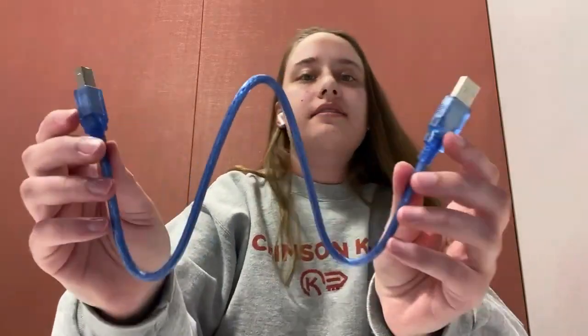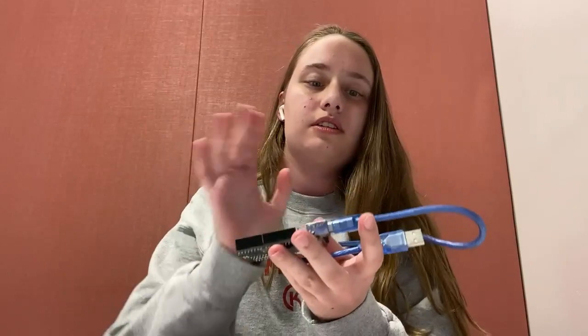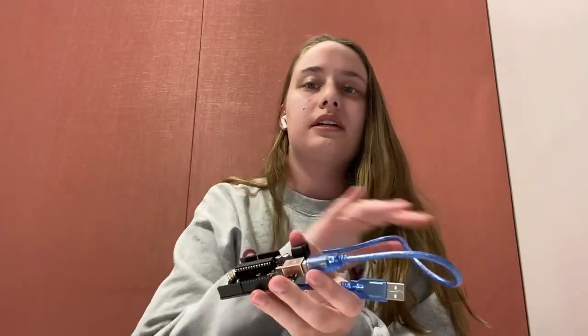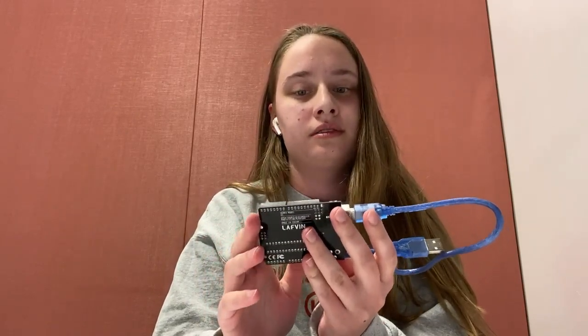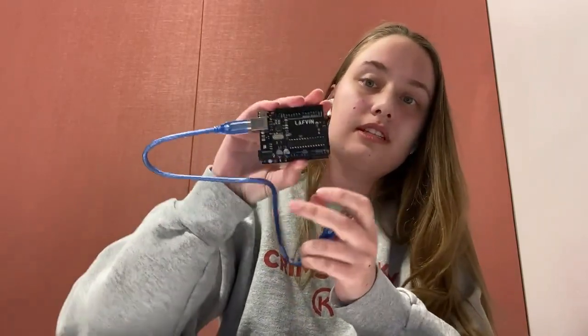Last but not least, we have the Arduino USB cable, which plugs in over here to your Uno. The other end plugs into your computer. This is what you use to upload the code onto it, plug it in, and run the graph. This should come with your Uno — if it doesn't, you could probably buy it on Amazon, but honestly if it doesn't come with one, I feel like you got scammed.